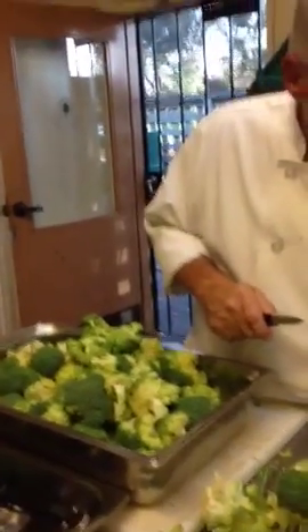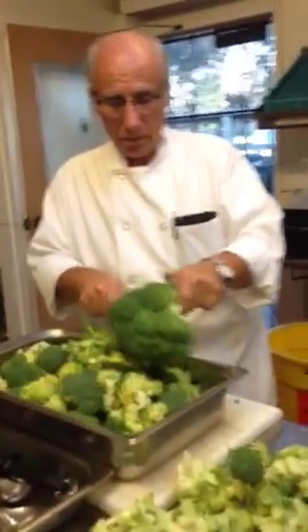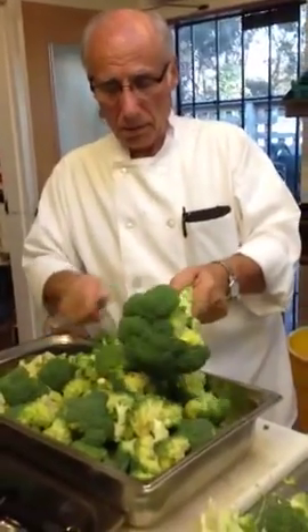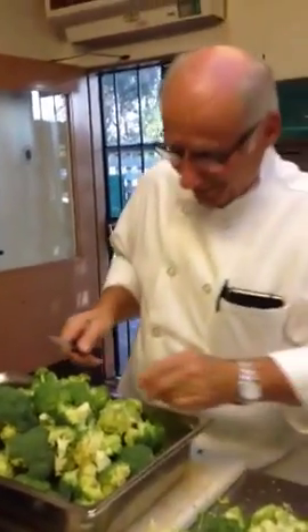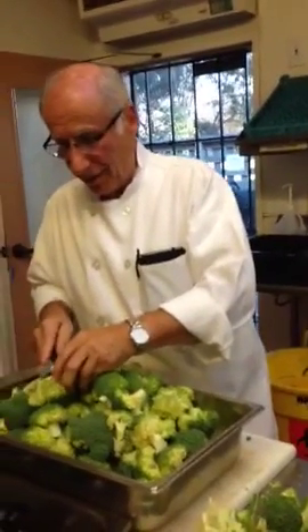Wow, that's awesome. Well, thank you for showing us how to cut all these broccoli florets in no time. My pleasure. Thank you. We'll see you again soon. Yes, indeed you shall.